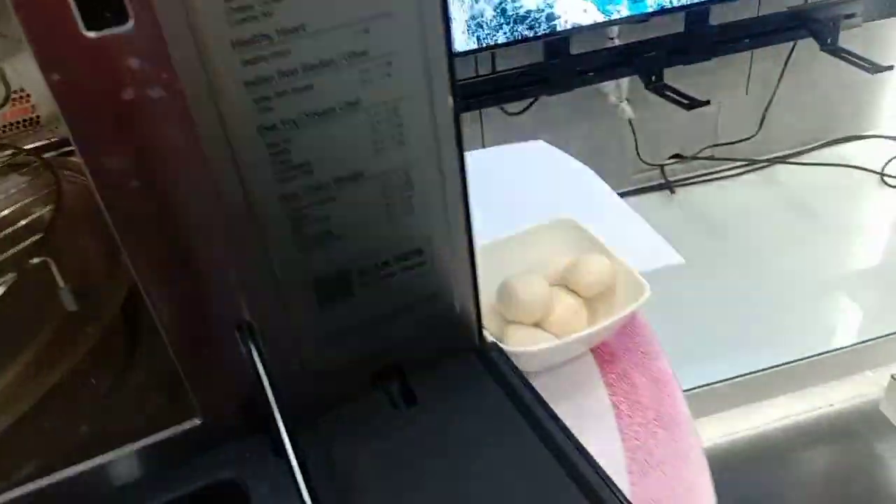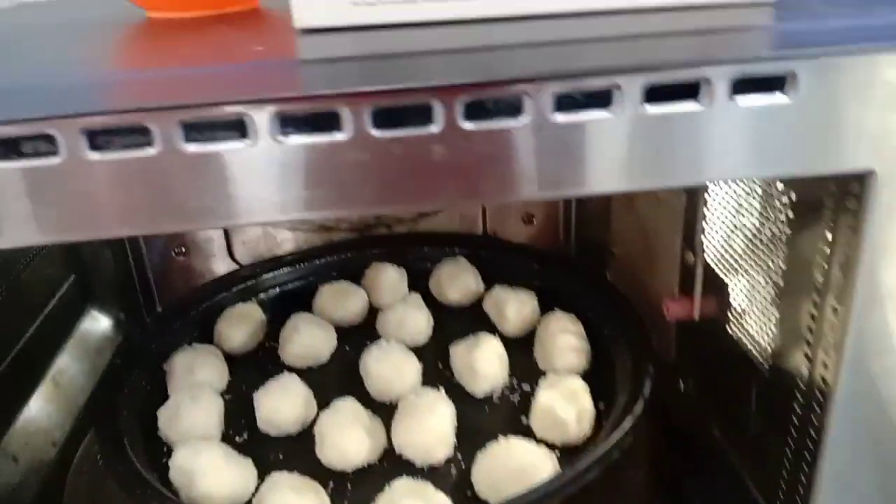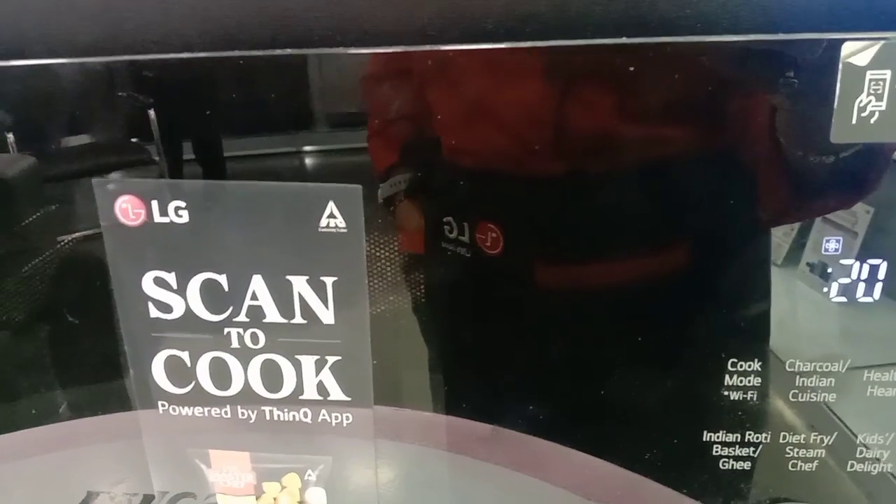Open the door and place the cookies on a multi-cook pan, then close the door. Set the time for 16 minutes and start. Your coconut cookies are ready!